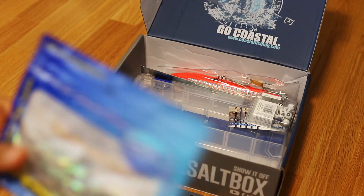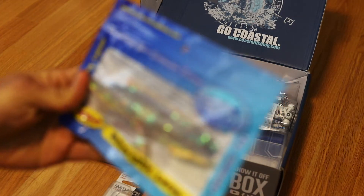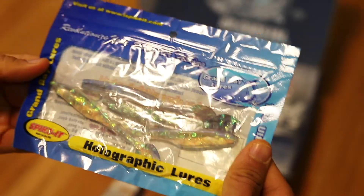Next up we got some soft baits — holographic lures. Pretty standard but there are some nice little speckles in there reflecting light.